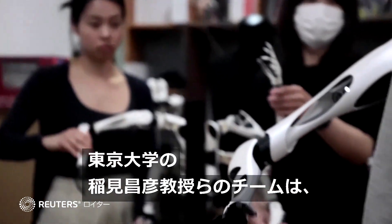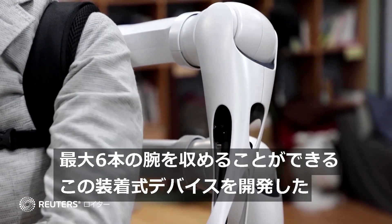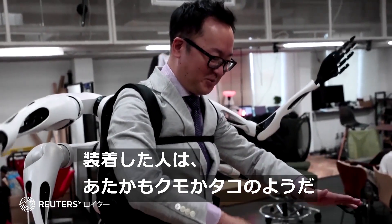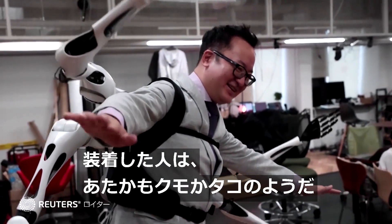Masahiko Inami and his team at Tokyo University developed this wearable device that houses up to six arms — a machine that could make its wearer look like a spider or an octopus.